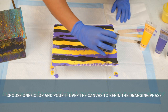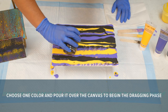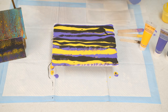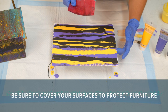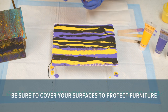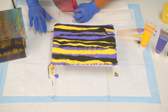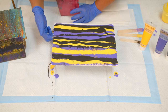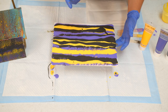Now I'm going to use black down the middle — this will be the color that we drag across. You can see that it's dripping, so you definitely want to have your surface covered. You don't want the paint to get all over the place. This is actually a puppy pad and it's really good because it absorbs the paint pretty fast. You want to get all the edges clear so that the paint doesn't keep stretching off the canvas.